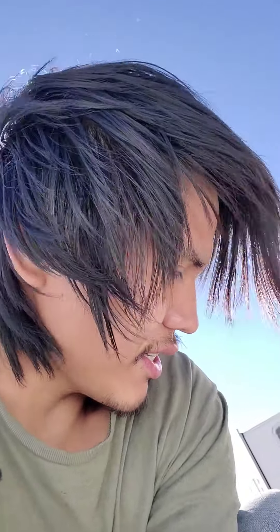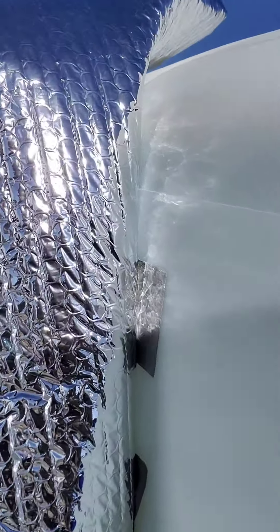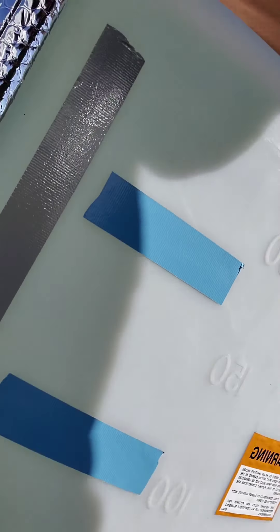I just got it from Walmart. It's eight yards, so we might run out — hopefully not. If I run out, we'll figure it out. Double-sided tape works actually really well. Stick it on and create some vertical lines, some horizontal lines, some diagonal lines — really just create some diversity and a solid grip on it.